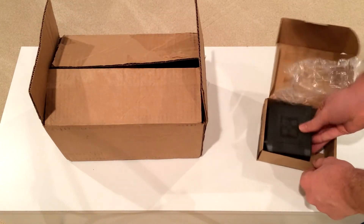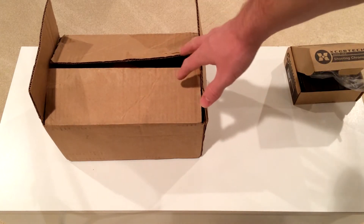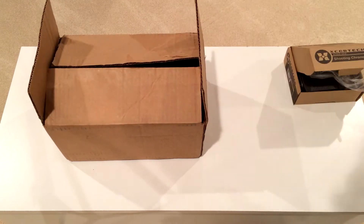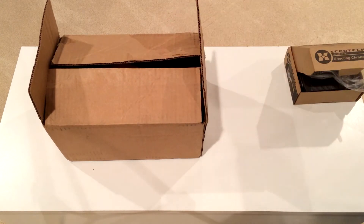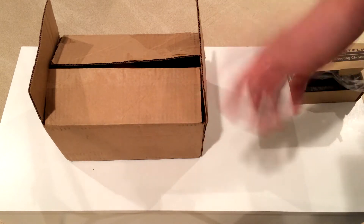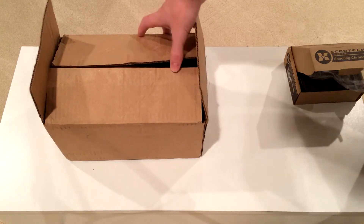Maybe not the most exciting, because next we have the BOA — the Box of Awesomeness. It used to be called the Box of Super Awesomeness. It was like a $68 box they had around Thanksgiving — a holiday edition — and my parents bought it for me, so I got it for Christmas.